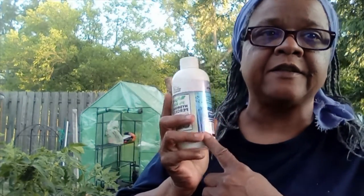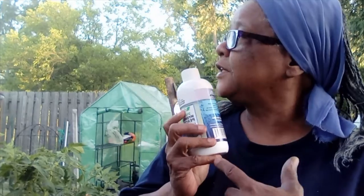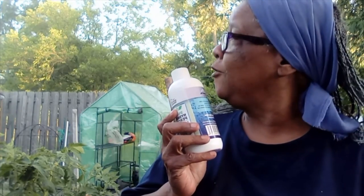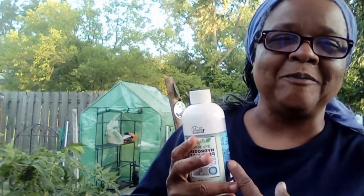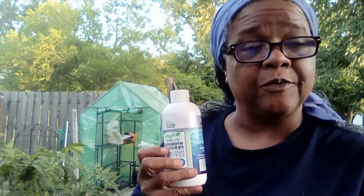But if you've got fungus that's causing root rot to your plants, you can try to save your plant by using hydrogen peroxide. You pour it directly on the root — not the foliage — and it'll kill the fungus or the bacteria that's causing the root rot.